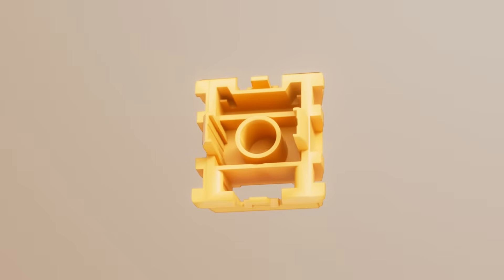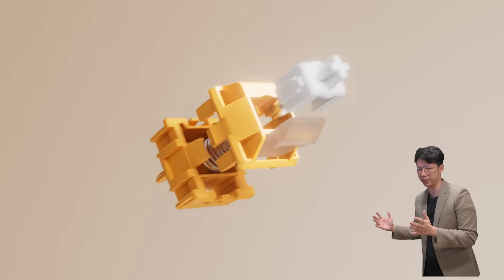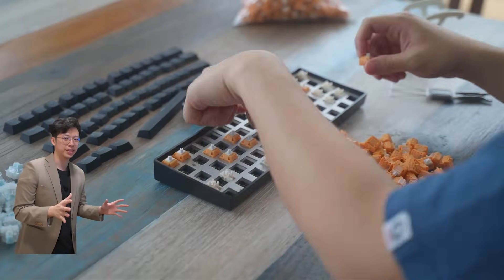The switch is made of a nylon bottom housing, PC top housing, and a POM stem. The switch itself is pre-lubed in the factory. This combination of materials makes for a really premium feel and sound to the switch. Throw them into any of your Hall Effect keyboards and feel it for yourself.